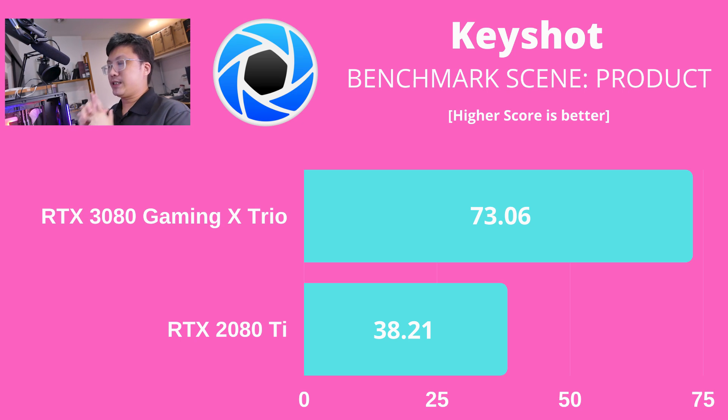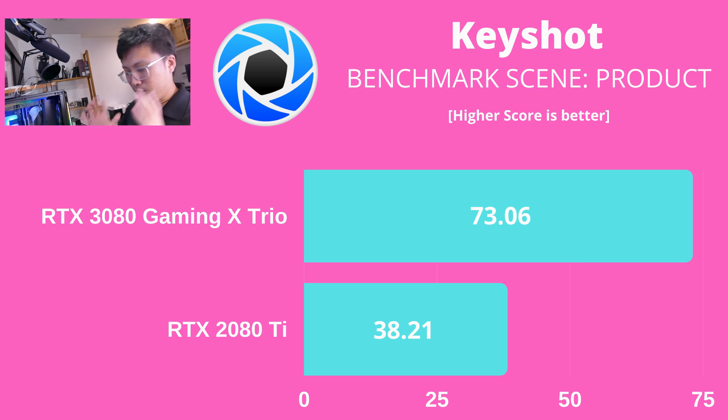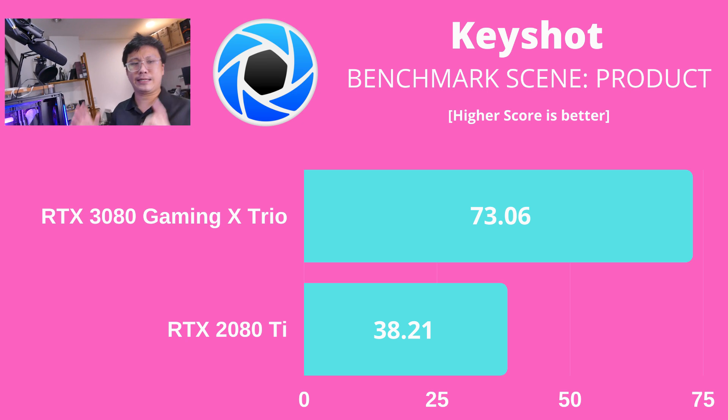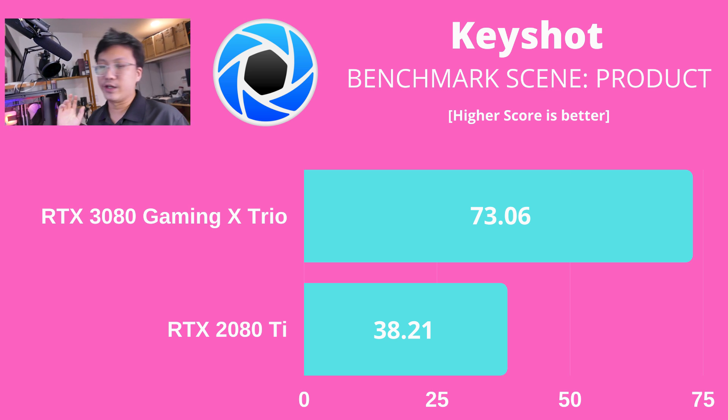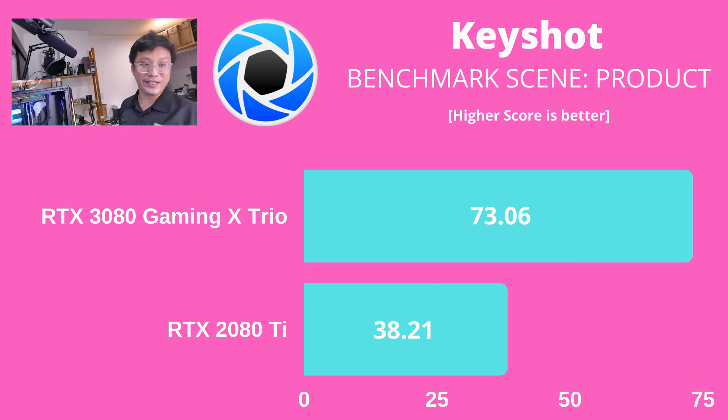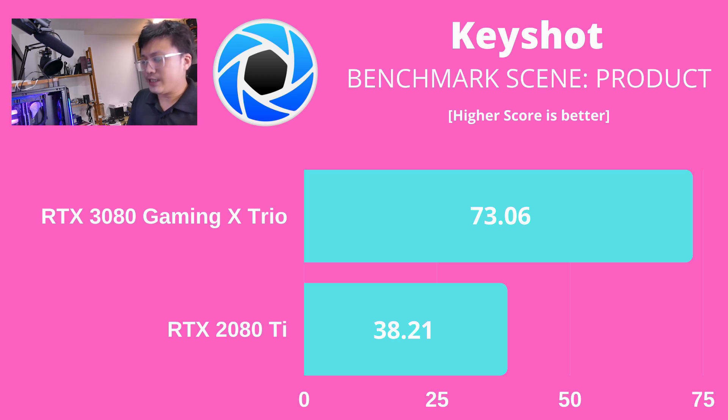The numbers get even crazier with KeyShot — another popular render application that uses the GPU benchmark. The RTX 3080 has an absolutely insane 90% gap over the 2080 Ti, scoring 73 versus 38. The implication is that a single RTX 3080 is almost as fast as two 2080 Tis working together.